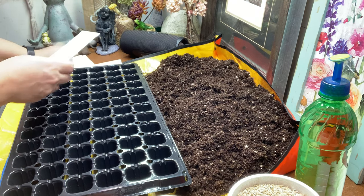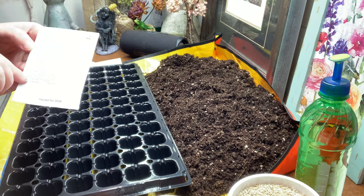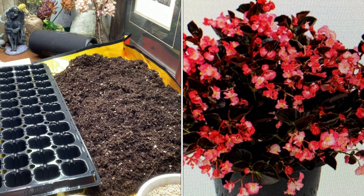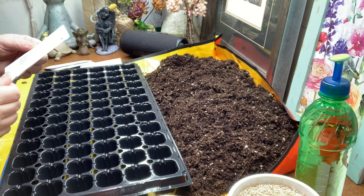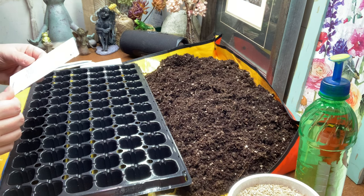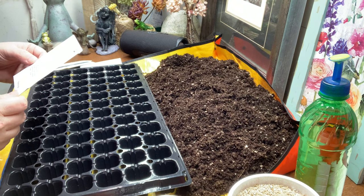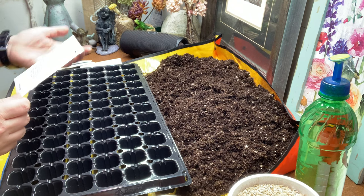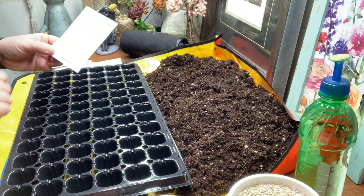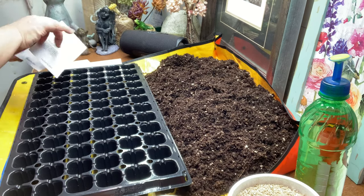The second variety is Viking Pink on Chocolate begonia. It has large arching clusters of bicolor pink blooms — I'm hoping the pink is more of a coral color since I'm not a huge fan of pink — on dark chocolate-colored leaves. These reach about 28 to 34 inches tall and wide, which will be fantastic. There are only 10 seeds per packet, which is why I got two packets.